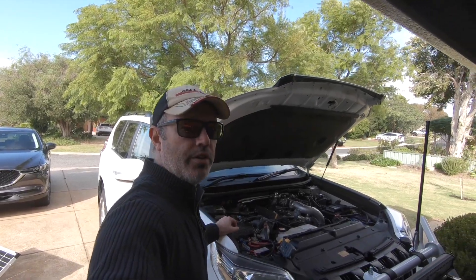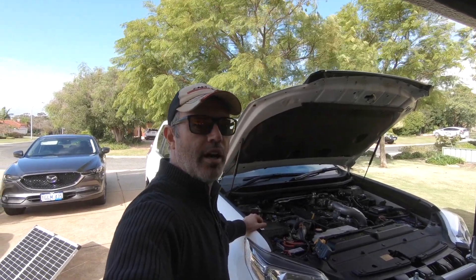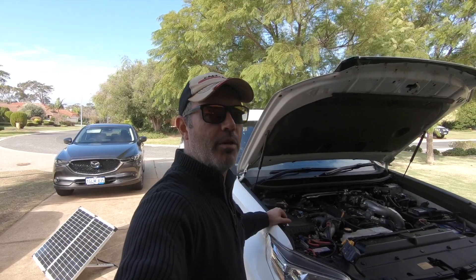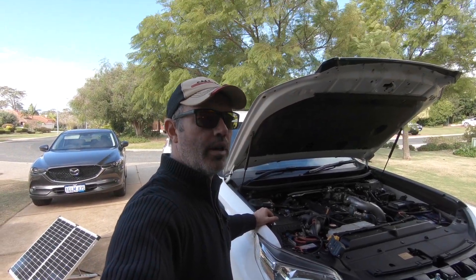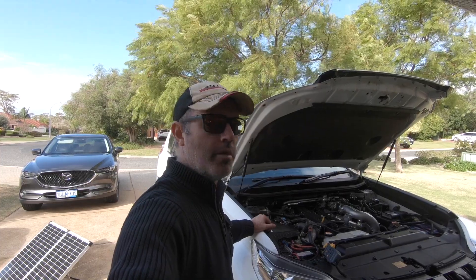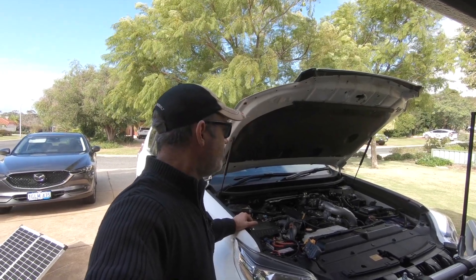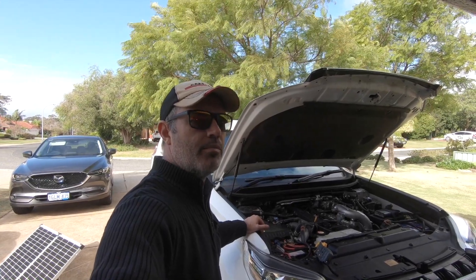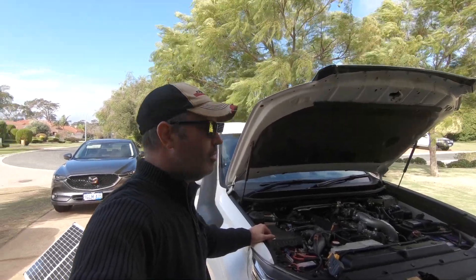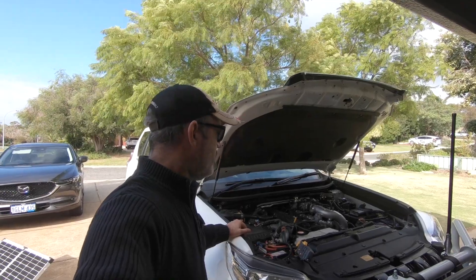So there you go guys — only just managed to get enough sun to do that little test. It probably wasn't perfect but the sun was fairly consistent. When we have a really clear day I'll do it again just to make sure, but generally the RedArc in this amount of sun created about an amp more — and every amp is worth it when you're trying to run fridges and lights and different things when you're camping. I hope that helped or inspired somebody to give this a crack. If you think these videos are worth it, hit subscribe down below and share them around. Catch you guys next time.